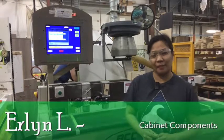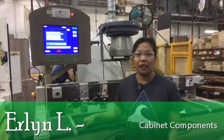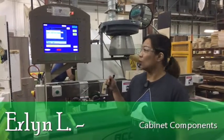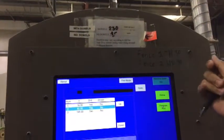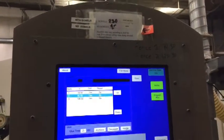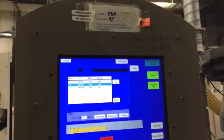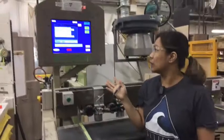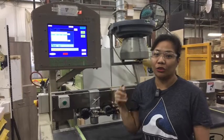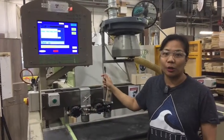Hi, this is Earline of Cabinet Components. Right now we're here at the HPJ Doweling machine. The problem we have is that this machine setup guide for drilling and doweling doesn't look good — it doesn't look standard. It's already worn out, so I'm planning to improve it so that it looks more like the standard official guidelines for setting up this machine during operation.